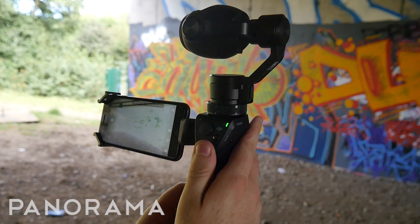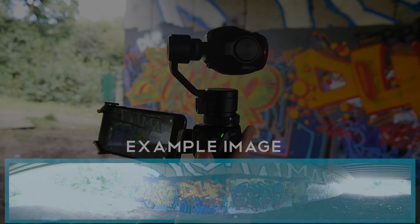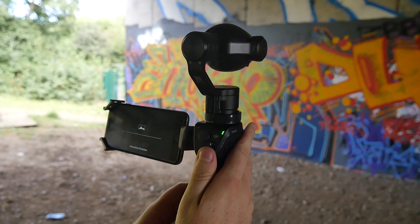Here you can see the Panorama feature. Simply select Panorama mode and shoot. The Osmo Plus will automatically rotate the camera and stitch four images together, creating a panoramic shot in no time.